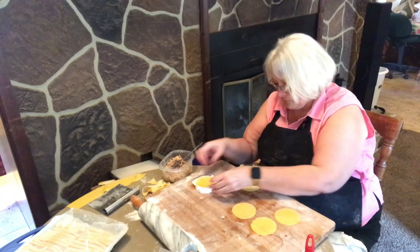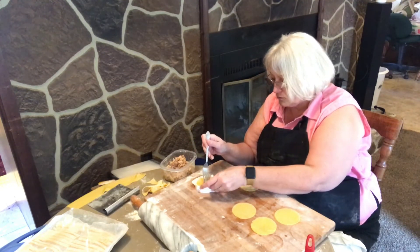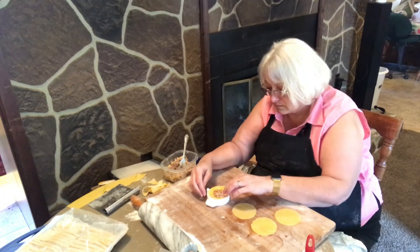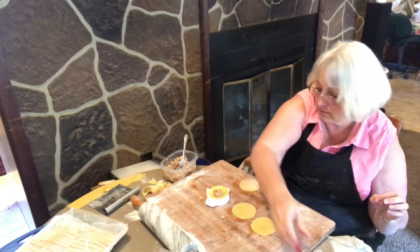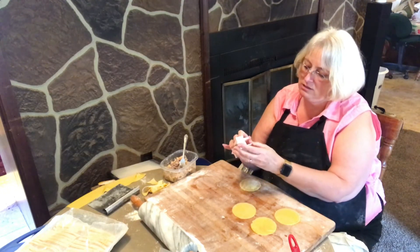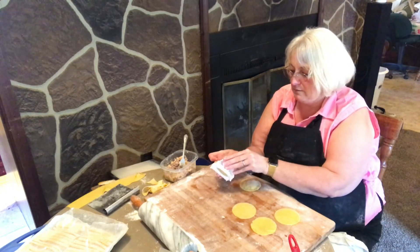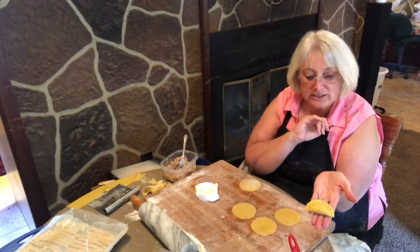When you do the pierogies, you use one of these mold things — you put the mold in the middle, put your filling in. We did cheese and mashed potatoes but there are different things you can do. Put your stuffing in the middle, wet the edges, close it up — I always feel like you're putting too much in there — and you crank it shut. I got that a little lopsided, but give it a good crimp. Oh yeah, that looks pretty! It crimped shut nicely.